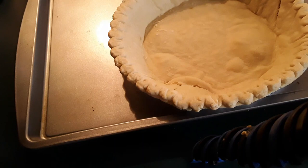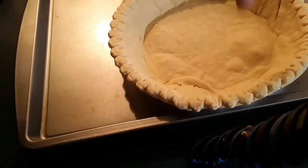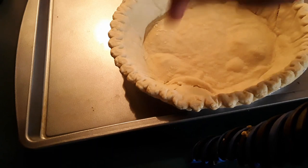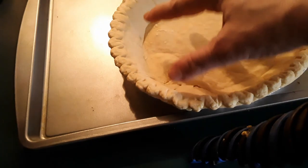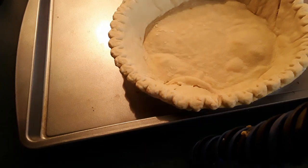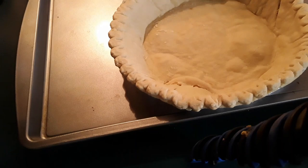There is your blind bake — I forgot to do it, but I'll tell you because even I make mistakes: when you go to blind bake, put some fork holes in the shell so you don't get this puff. It's not going to hurt anything, but this way you avoid that puff. Now we're going to add our sweet potato mixture into our pie shell.